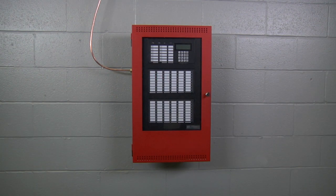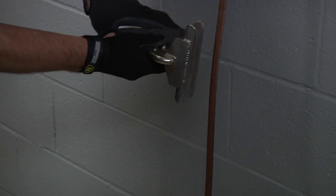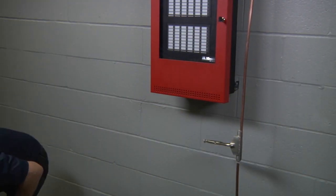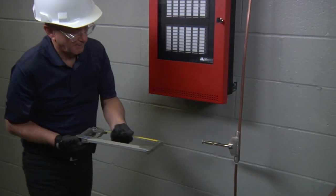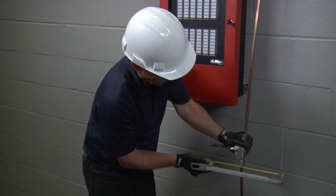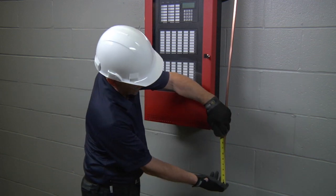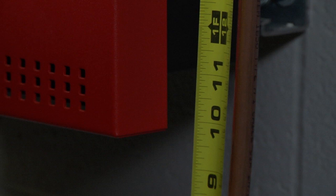For this demonstration we will terminate the end of the multi-conductor cable inside of a fire alarm control panel. First ensure that the end of the MI cable is straight for the tail length required plus approximately 3 inches. With a hacksaw, cut the end of the MI cable square using a hand vise to hold the cable in place if needed, and file the end smooth using a flat file. Now place a mark on the sheath for the tail length required, 12 inches being standard, as this is the length of sheath to be removed.